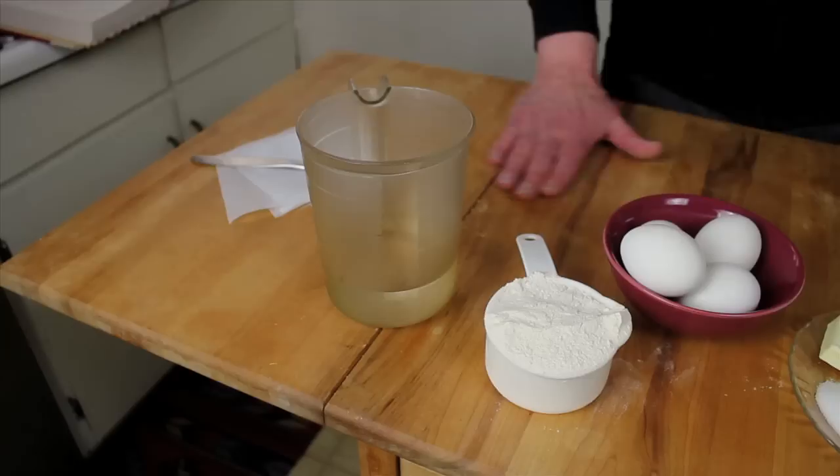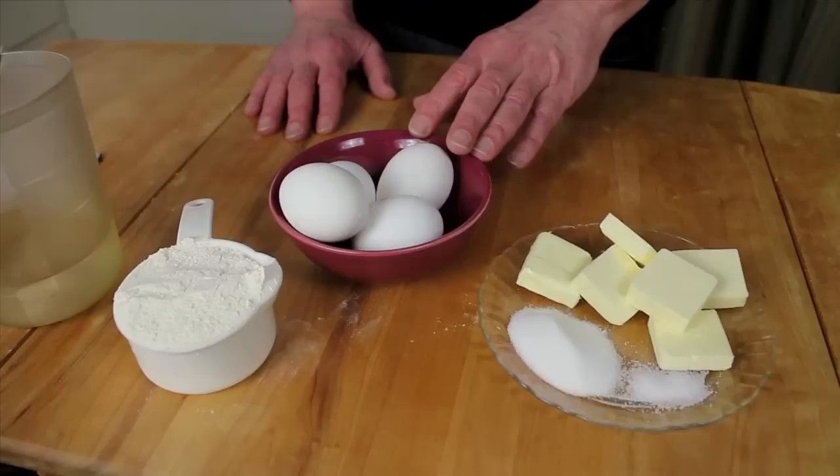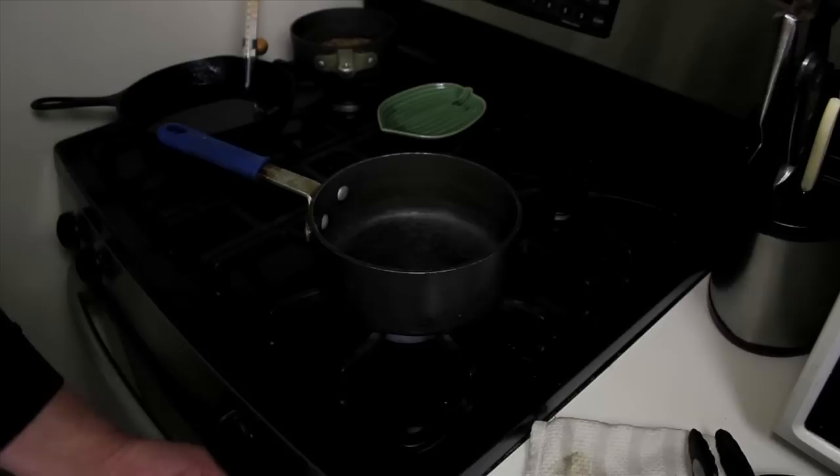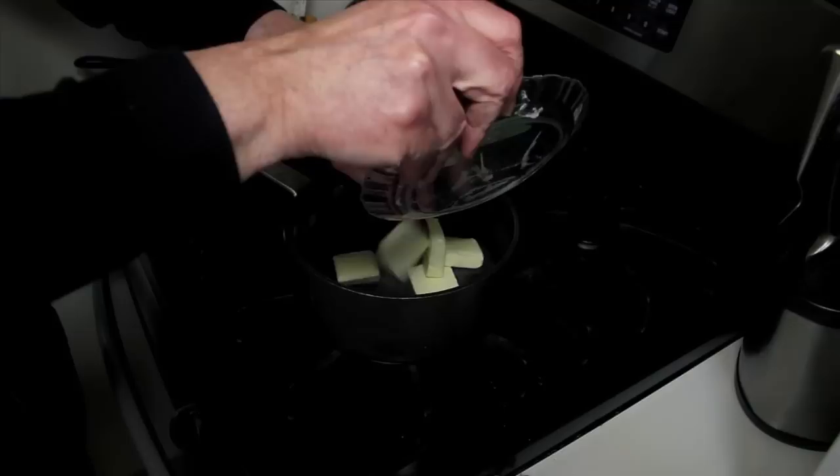The zeppole di San Giuseppe requires a cup of water, a cup of flour, six tablespoons of unsalted butter, a tablespoon of sugar, a pinch of salt, and four eggs. This is a cooked dough, and what I'm going to do now is just incorporate the water, the butter, the sugar, and the salt in this pan over medium heat. I'm going to bring this to a boil until the butter melts, and then we're going to add flour to it.